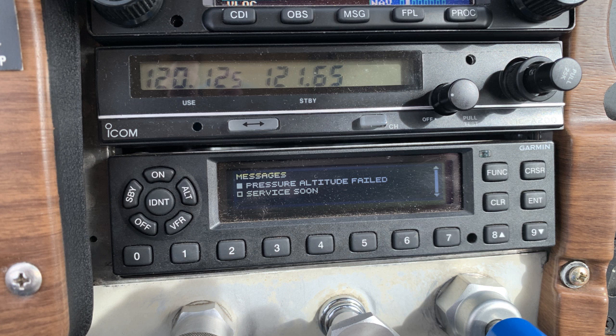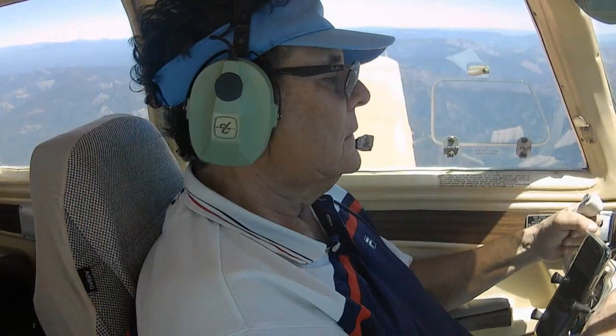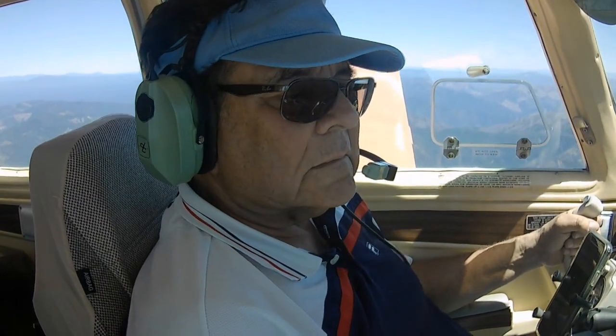You can also get other serious looking messages like pressure altitude failed along with the service soon error message — it's possible to get up to three messages at the same time. I got these while en route to the required 24-month altimeter check, but the test confirmed that the ID was squawked correctly along with the altitude to within 10 feet of accuracy.